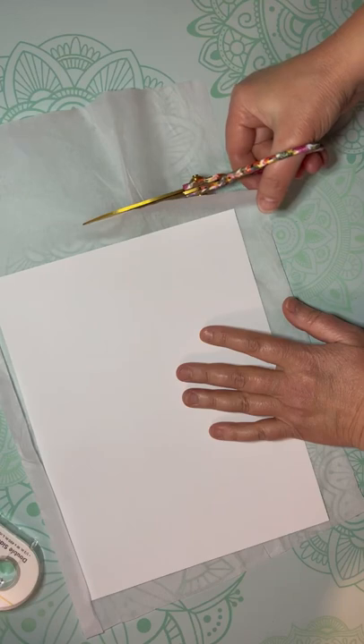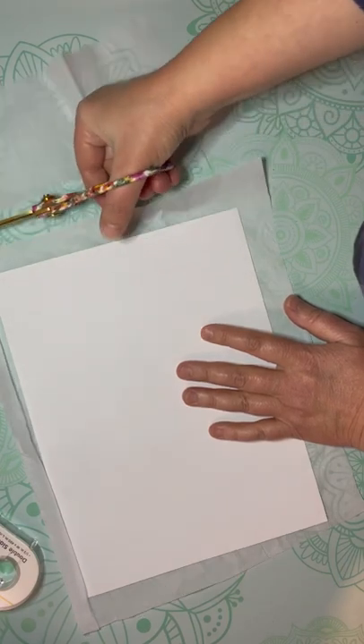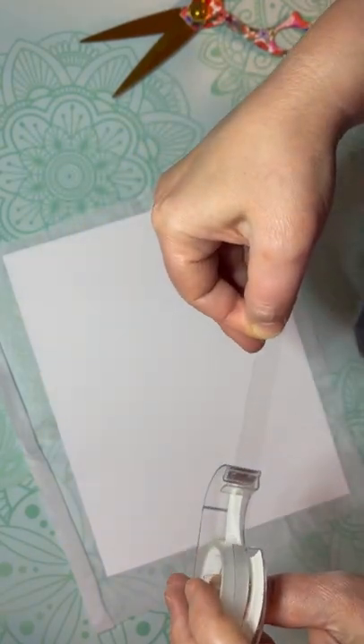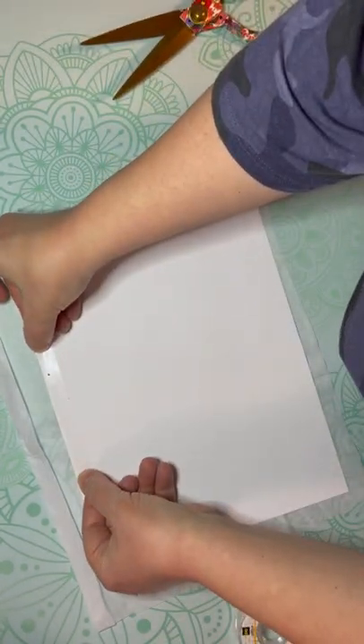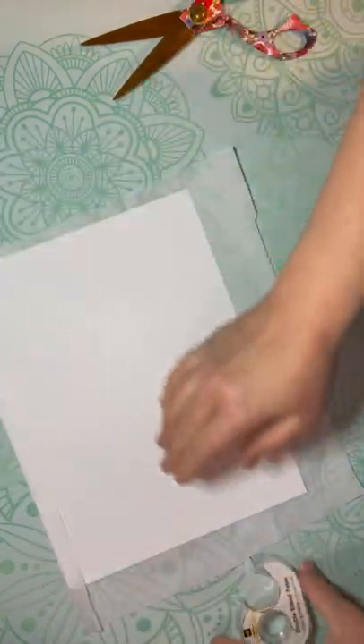I'm sure you guys already knew this, but I didn't. I took a piece of tissue paper and I put a piece of cardstock down, cut out my tissue paper around it, leaving a little bit around the edges. Then I took a piece of double-sided tape, put some on the edge, and adhered the tissue paper to each side — I did that for each side.